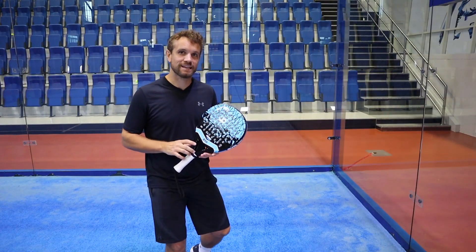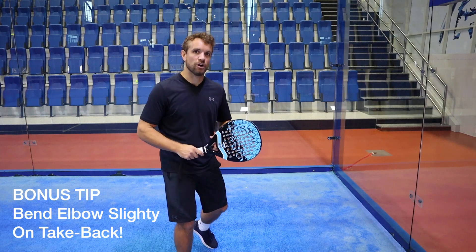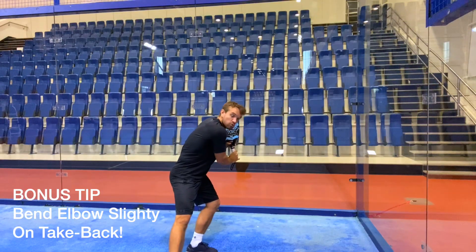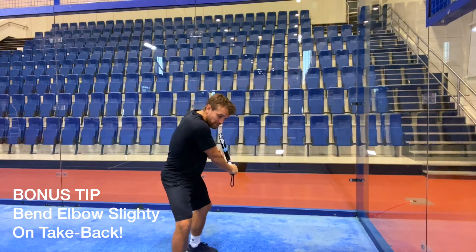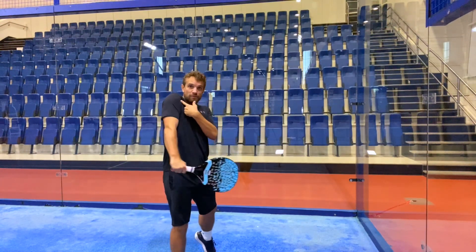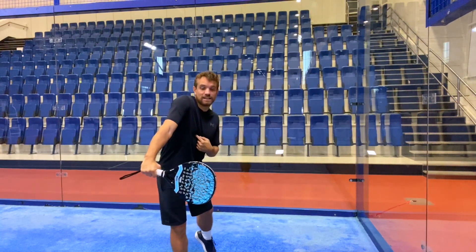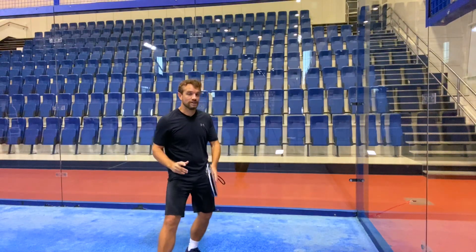A bonus tip for the backhand is that when you take that racket back, always try to have a slight bend in the elbow. If you have a bend in the elbow that means you're not having a rigid arm, because when you swing through with a rigid arm you end up pulling your shoulder up and therefore your contact has less power and less control - and often it's a reason that you end up contacting too far in front.